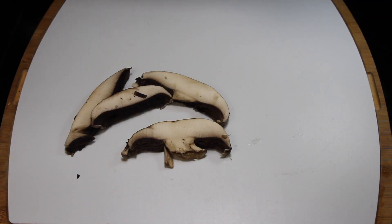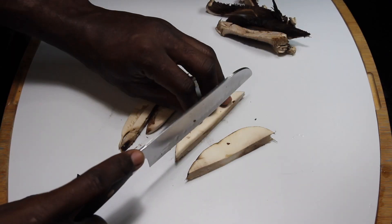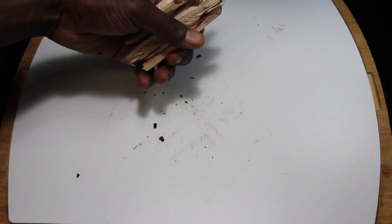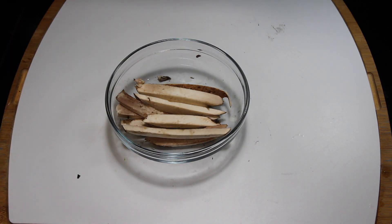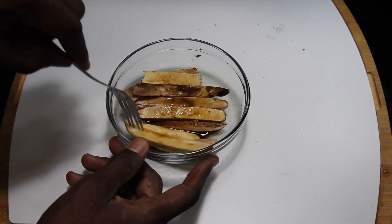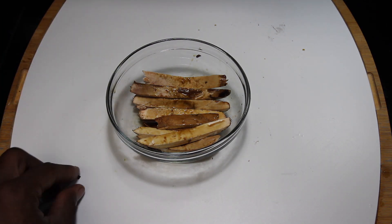Now with these portobello mushrooms, I removed the bottoms and cut them into spears. I pre-soaked them in some coconut aminos and a variety of seasonings that I'm going to list in the link below. Coconut aminos is a great replacement to soy sauce.